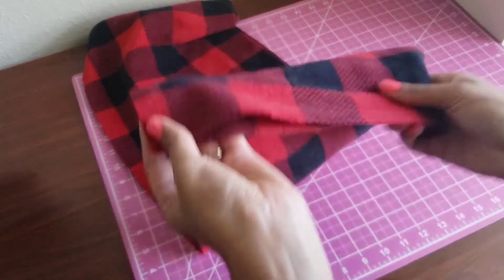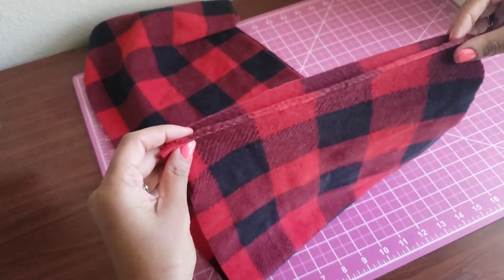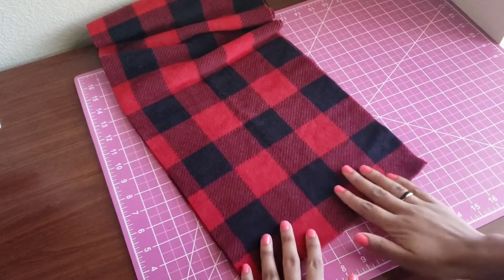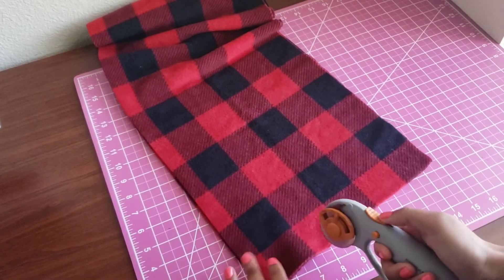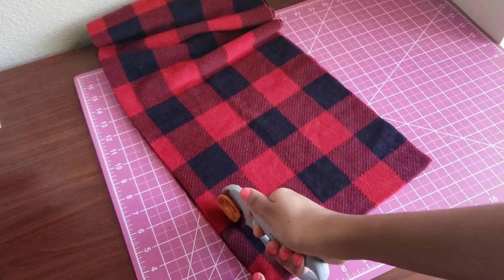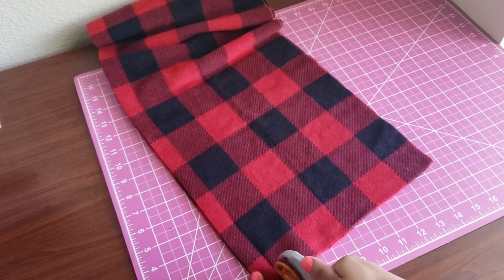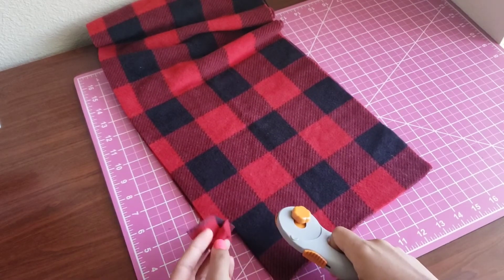As with most craft projects, the measurements don't have to be exact, so you don't have to adhere to the length of fleece I'm using in this video. If you'd like your scarf to be longer, go ahead and get a longer piece of fabric. Or if you'd like your scarf to be more narrow and fashionable rather than wide for warmth, you can also do that. This is completely up to you and your personal style preference.